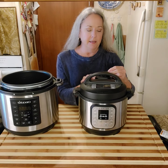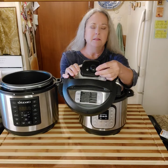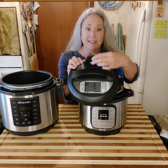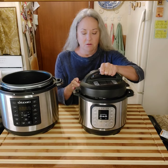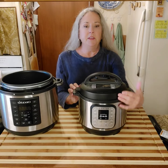I seal it and put it on sealed. On the vent on the top, you can turn it one way to vent and the other way to seal. You do want it on seal so it can hold the pressure in there. So you would put this on seal and then set your time.